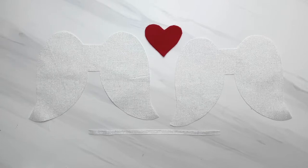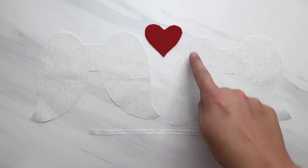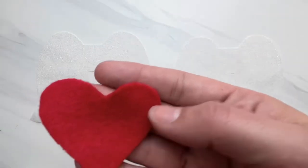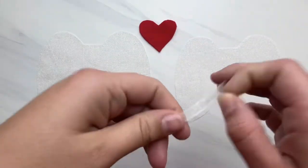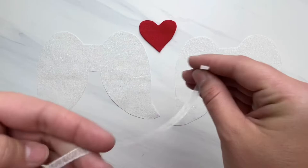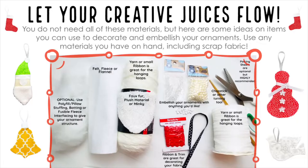Here are the materials that I am using. You're going to cut two wings, and if you want to add a heart, I like to use felt for my heart because the fabric doesn't fray — you only need to cut one. You also need a piece of ribbon, twine, yarn, whatever you want to use for your hanging loop for your ornament. You can use a variety of materials; let your creative juices flow.